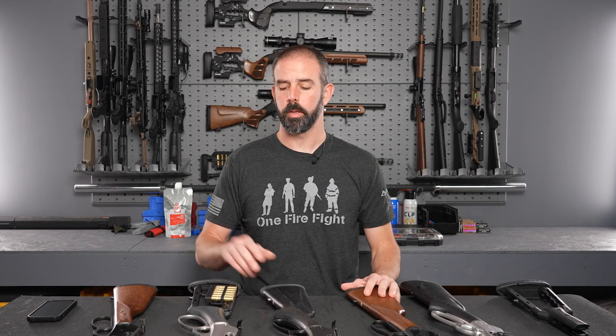Hey guys, Brian here. Today we're going to be talking about Marlin Lever Action Rifles. All these rifles are clear, the only ammo around is what's on this rifle's quiver. Ranger Point Precision and I have been talking and we both get a lot of the same questions basically every month via DMs, messages on Instagram, comments, everything.